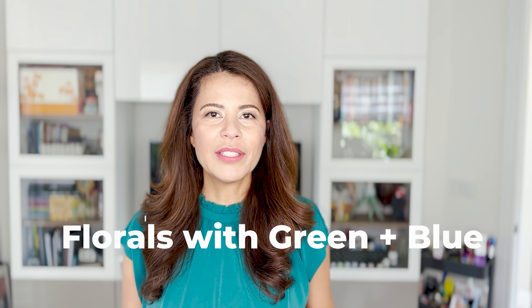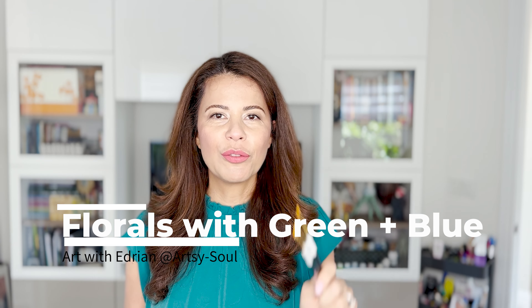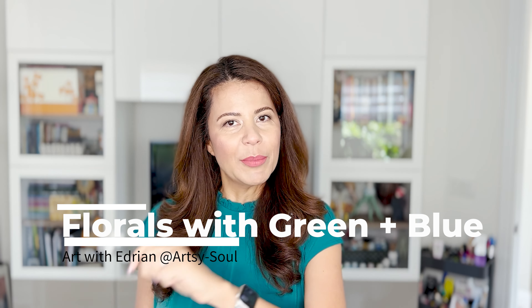Hi, welcome to another one of my videos. If this is your first time here, I'm Adrienne, your host and your guide through this video. So grab your sketchbook and let's get started.